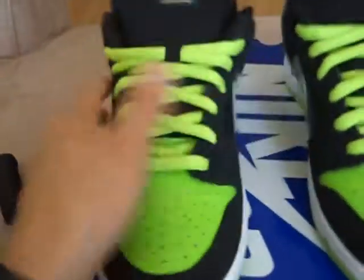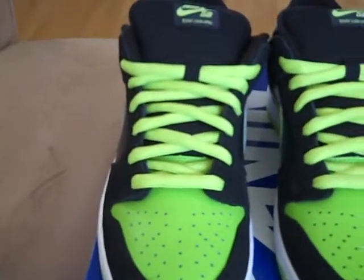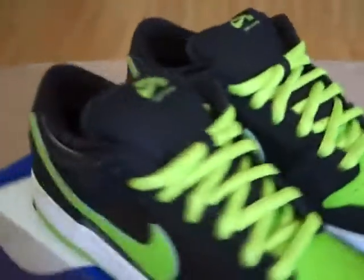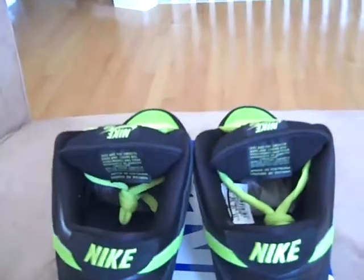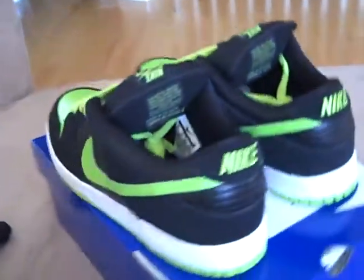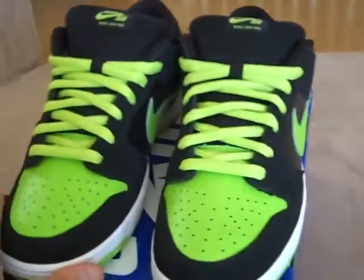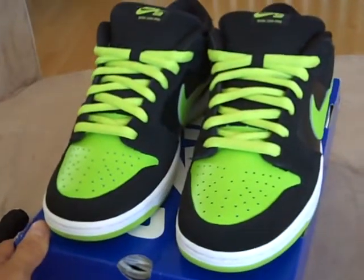But yeah, real sick for these to be my first SBs. Came with black extra laces. I think I'm going to leave these neon ones in. They're the Kevlar laces on there. So I was happy when I got these — so much that I got another pair of SBs the next day. You'll see those coming up.